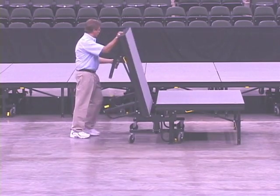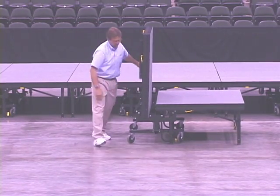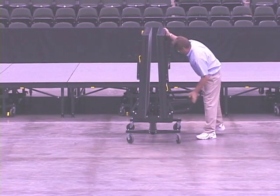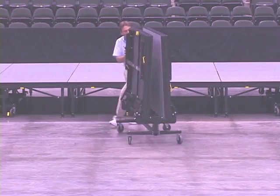The wheels lower automatically and engage to the floor as the unit is folded for storage. All units are fully portable, with each riding on 5-inch rubber casters. Four swivel casters allow for easier handling in and out of storage.